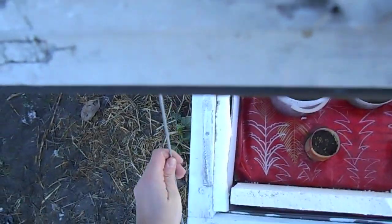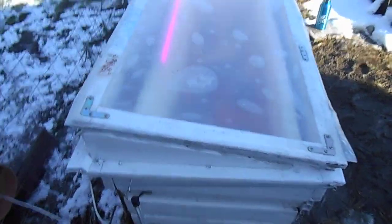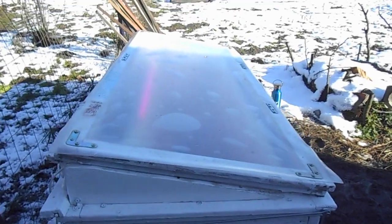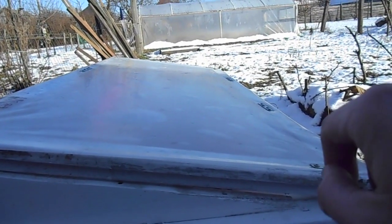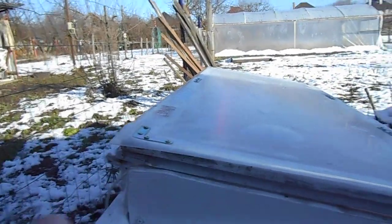Let's close because it's quite cold outside. And what is very important when you build a cold frame — you see the direction. This part must be on the south and this on the north.